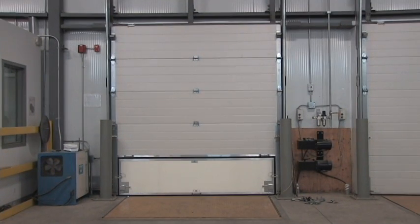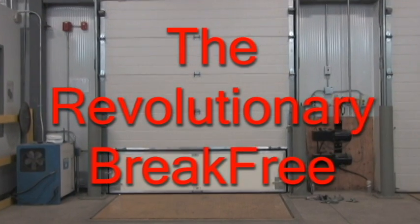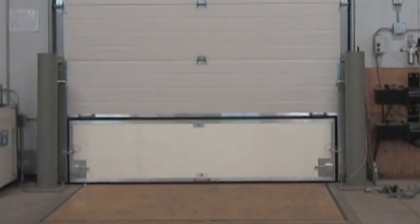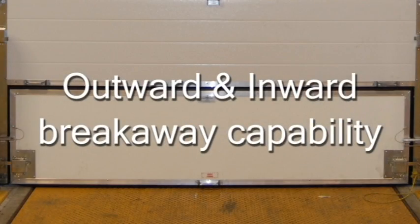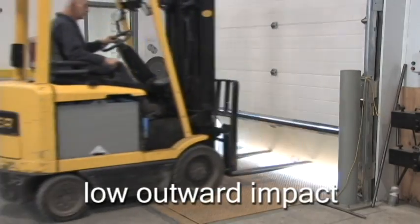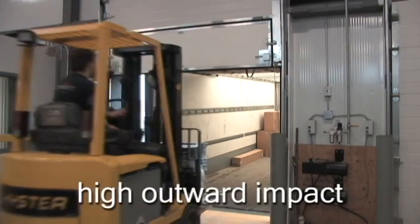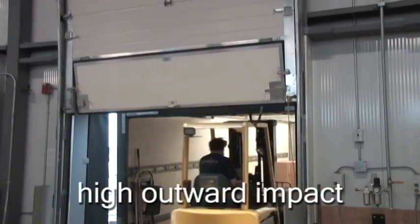The solution to these problems is the revolutionary Brake Free. The Brake Free door will prevent damage due to inadvertent forklift impact. Whether it is hit outward or inward, the Brake Free bottom panel will break away to reduce the force of impact and protect the hardware, tracks and parts.